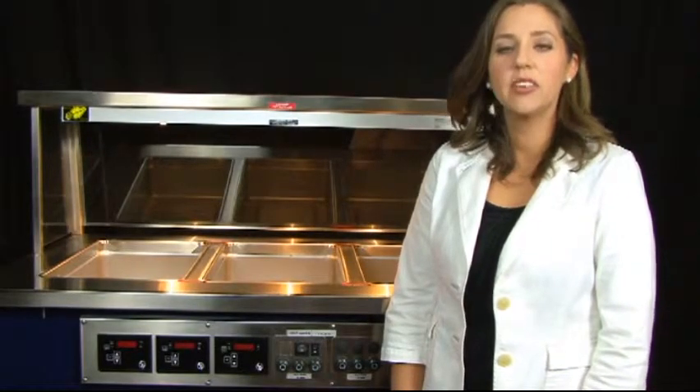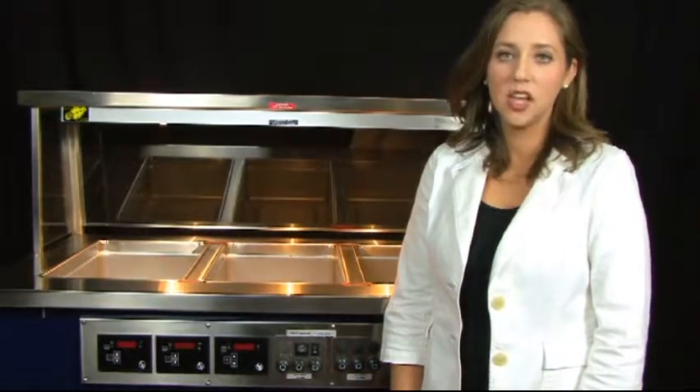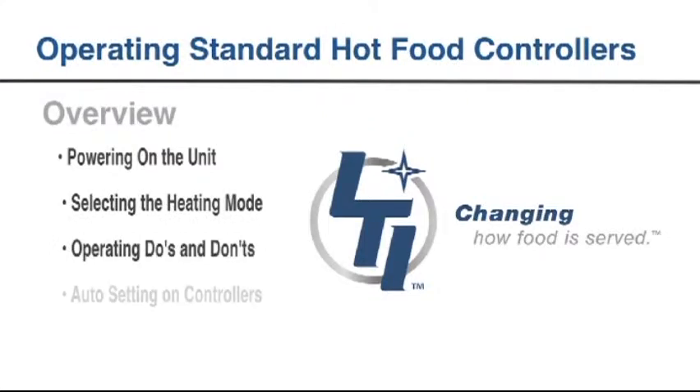In this video we will describe the operation of the automatic hot food controllers using the factory settings. We will discuss powering up the unit, selecting the heating mode, operation do's and don'ts, auto setting on the controller, and maintenance of the hot well.